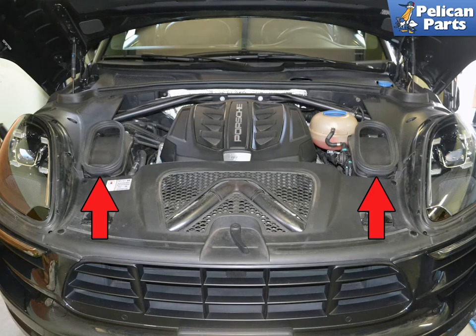There are two engine air filters on the Macan. They are located beside the headlights and get their air fed to them from the hood.